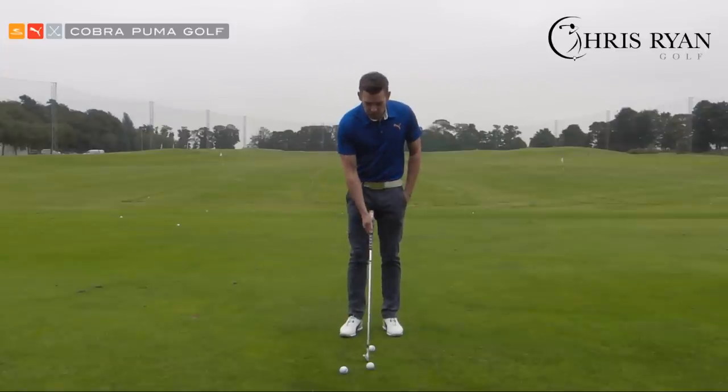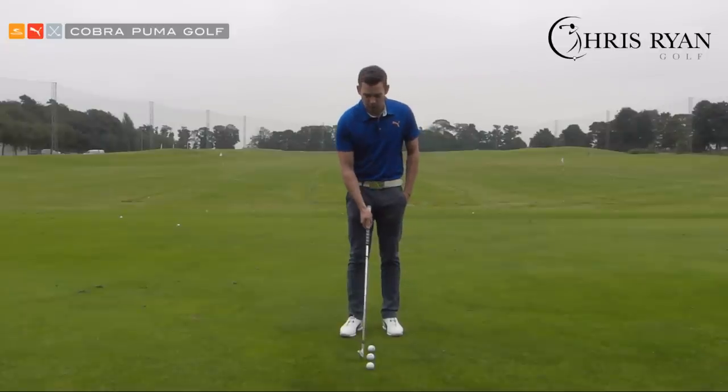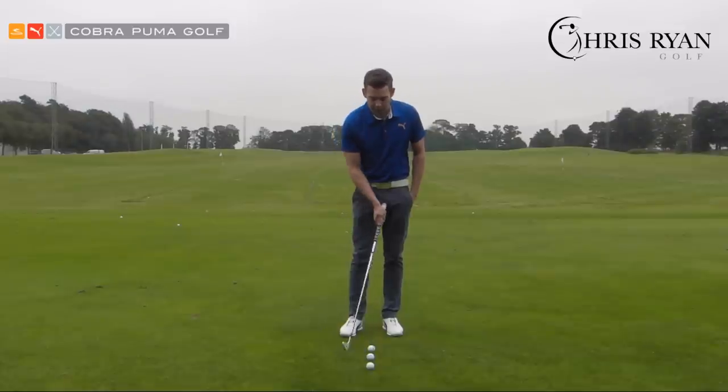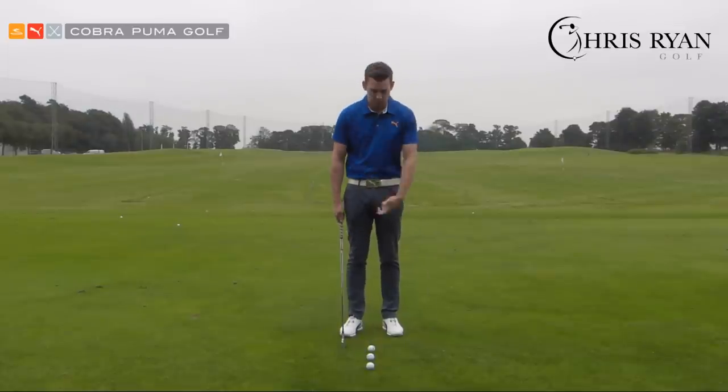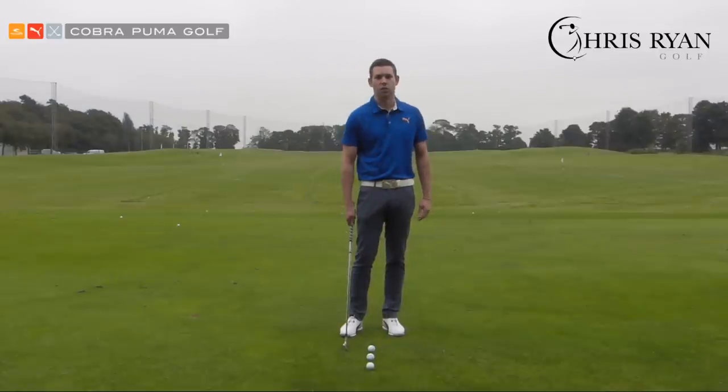What we're going to do is get three golf balls and place them in a line, and we're simply going to hit the middle golf ball. The other two golf balls are just to let us know where we make contact with the ground. If you're someone who struggles with iron contact, the contact point will be too far behind the golf ball. What we want is the lowest part of that arc to be two to three inches target side of the golf ball.